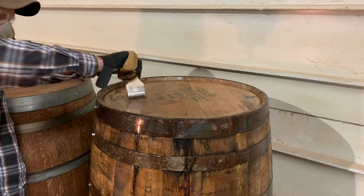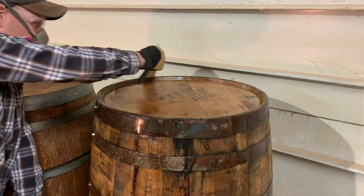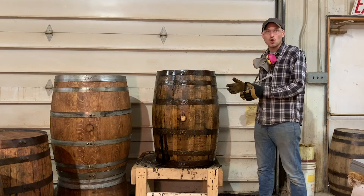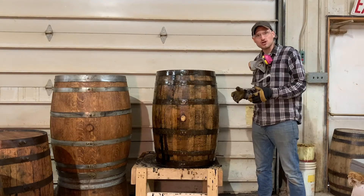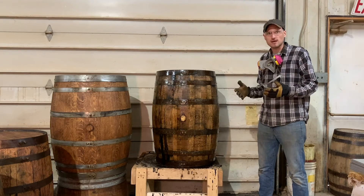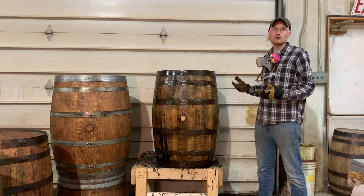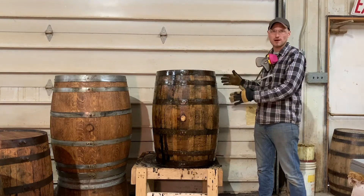The Helmsman's spar urethane label also recommends sanding in between coats with a 220 grit sandpaper. We just finished applying our first coat of sealer to this barrel and will now let it dry for a few hours. We'll lightly sand it, apply another coat, sand again, and apply a final coat of sealer. After that, we'll have a finished, sealed barrel.